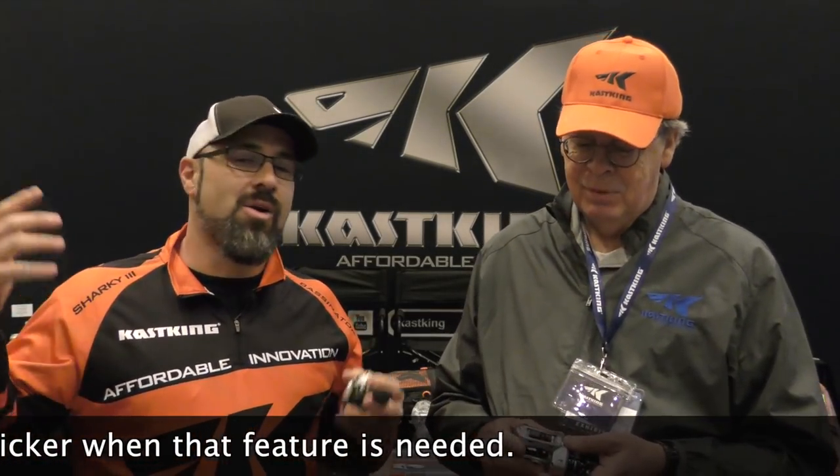Guys, my name is AJ Gore. We're live here from the Bassmaster Classic 2019. I'm here with Tom. We're out of here — you guys have a great day. Thanks for watching.